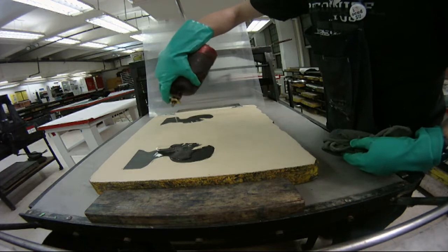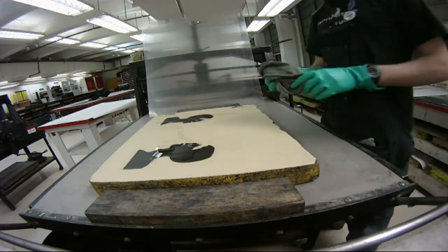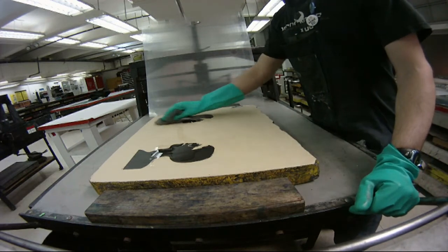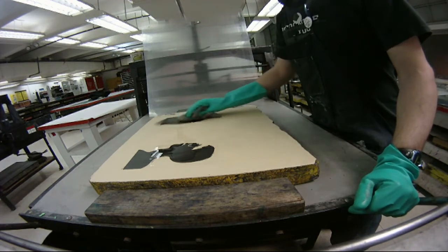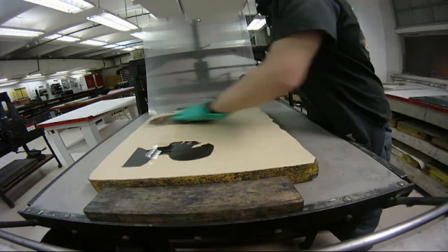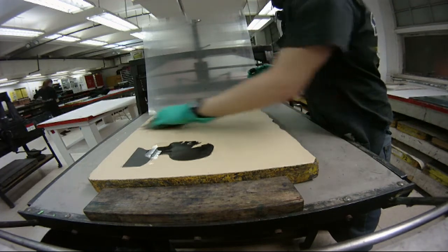Now that we have all the equipment set up for printing and all the ink is mixed, we can start washing out the image. With that we'll use Esosol. Esosol will penetrate the gum film but it won't destroy it. Just adding a little bit of Esosol onto the stone, taking a dirty rag first just to mop up the excess ink and to get it warmed up.